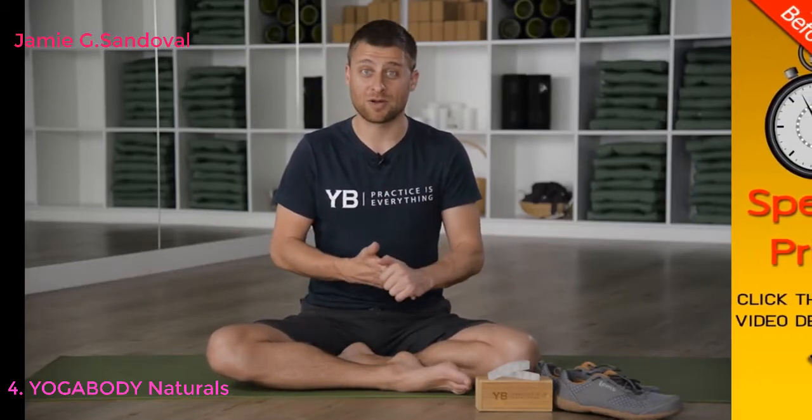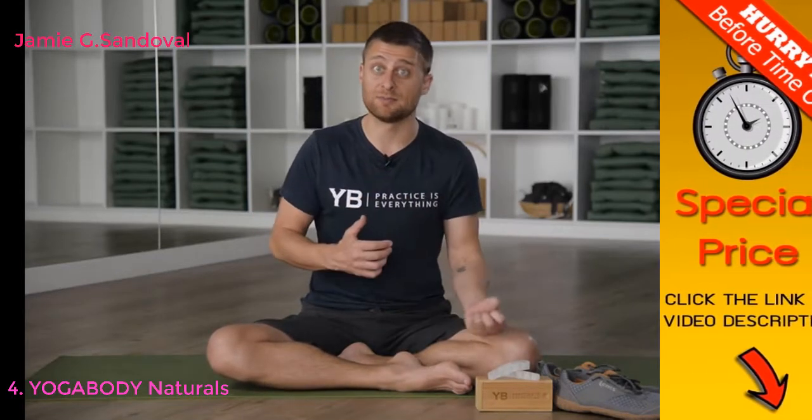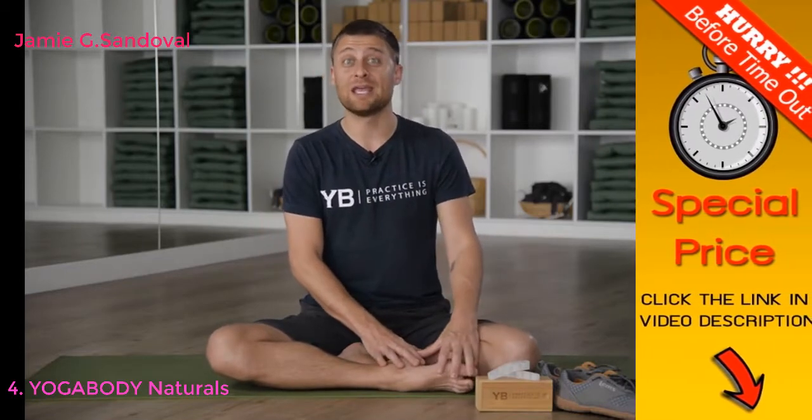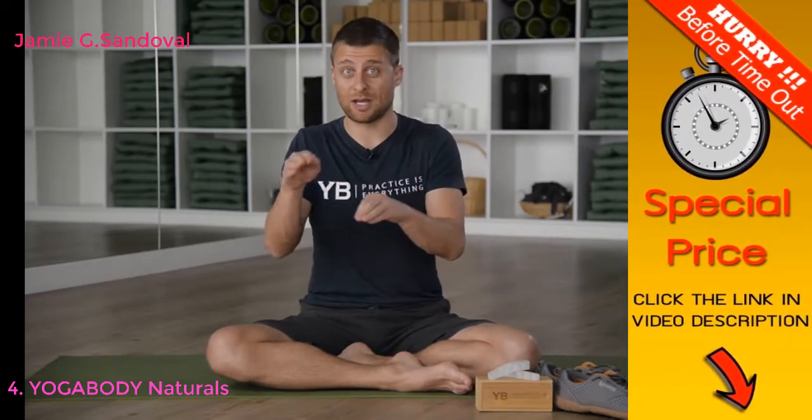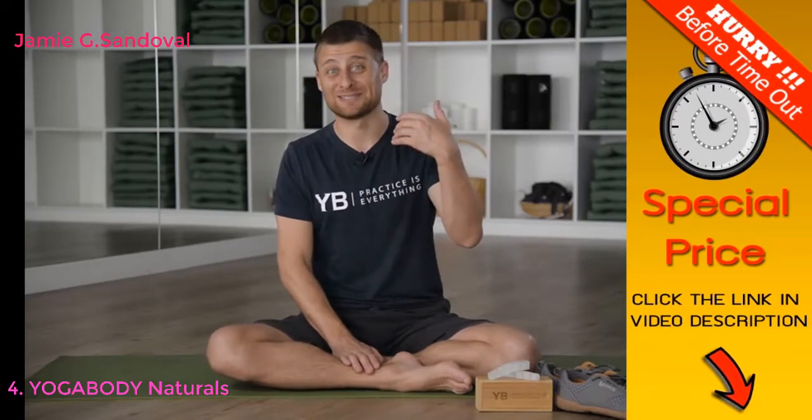Everybody should care. Knee pain, back pain, balance, standing posture, running gait, walking posture — the base is our feet, and all these things are affected by the flexibility and dexterity of your feet. Most of us are hobbling around in restrictive footwear all day long, not just for eight hours a day but for decades. We literally end up with deformed feet that can affect our joints and have compounding effects throughout our body.